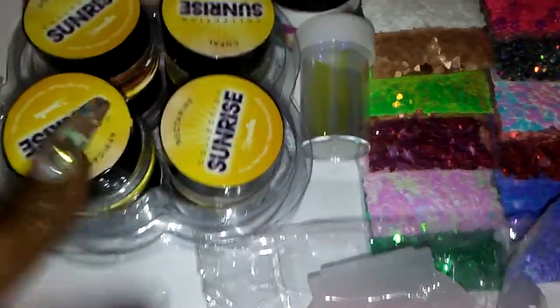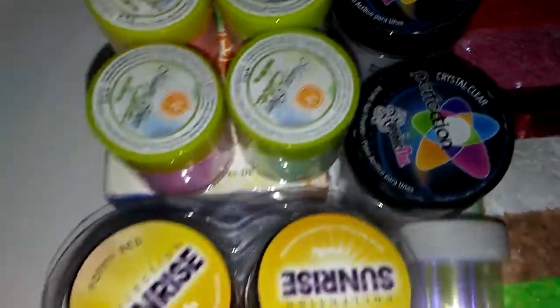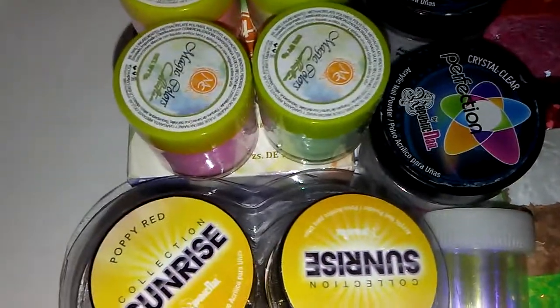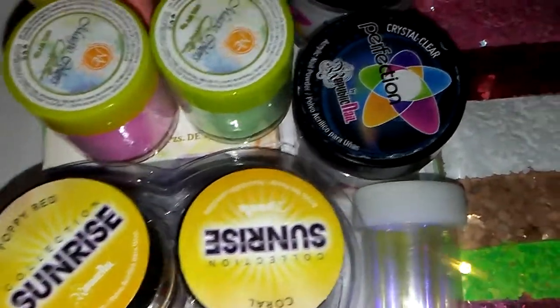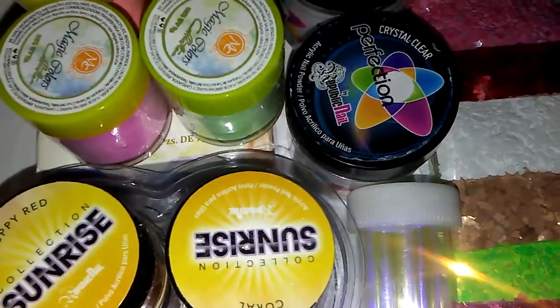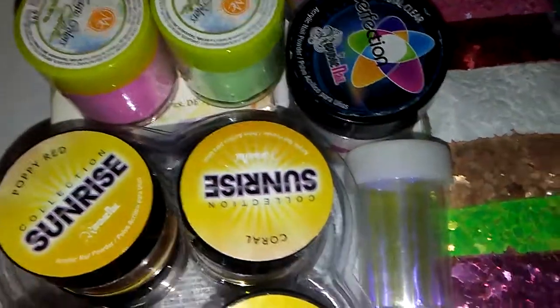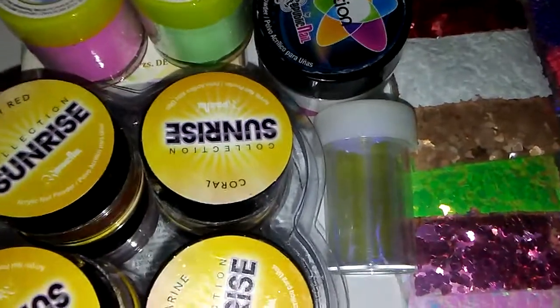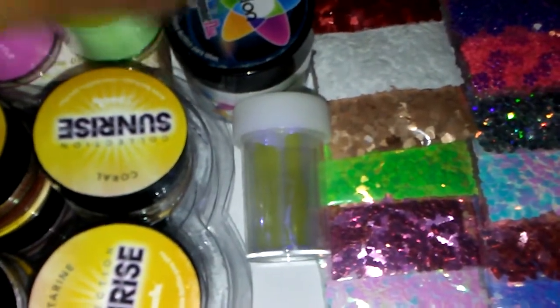So what's in this particular one is an 8-piece Sunrise Collection, a 4-piece MC Nails Collection, a 2-ounce pink acrylic Maya Secret, a 1-ounce Pink Perfection which is Republic Nails, a White Perfection, and then a Crystal Clear.